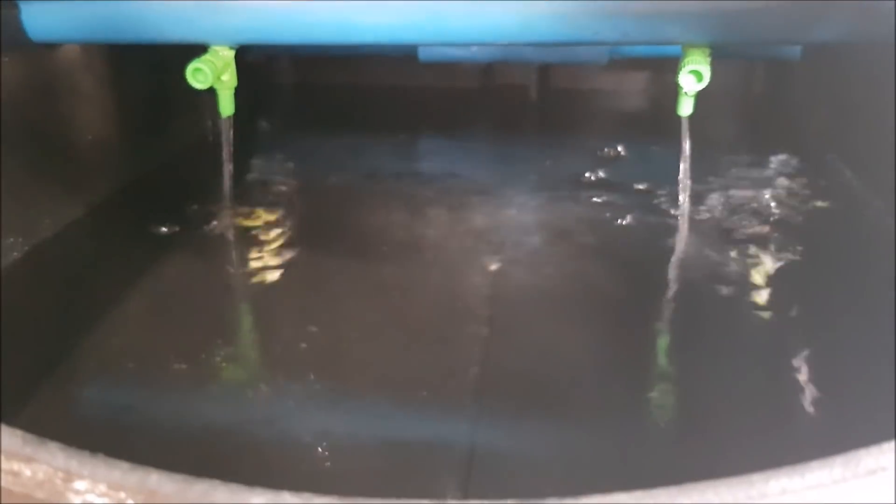Similarly, you could use a nozzle to control the incoming water level. And that's it.